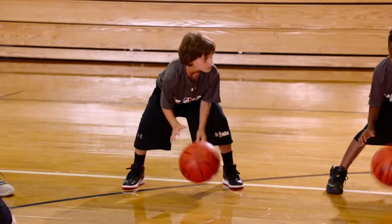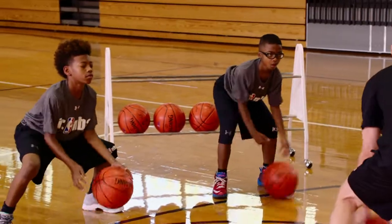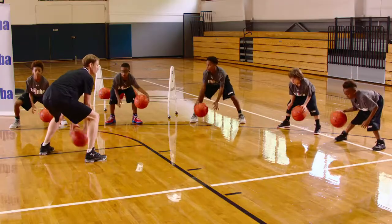We're gonna go for five more seconds, then we're gonna go mid-level. Three, two, one.